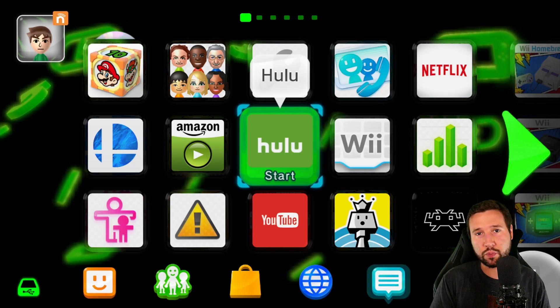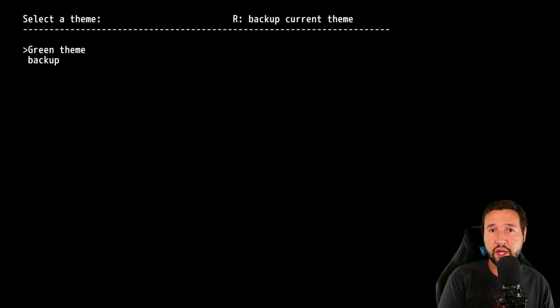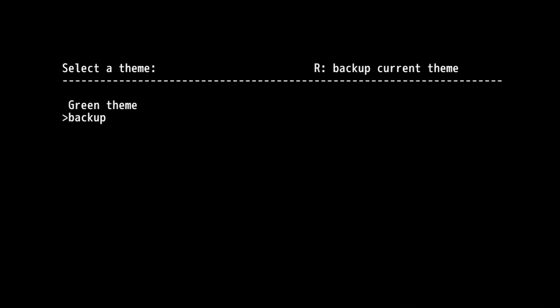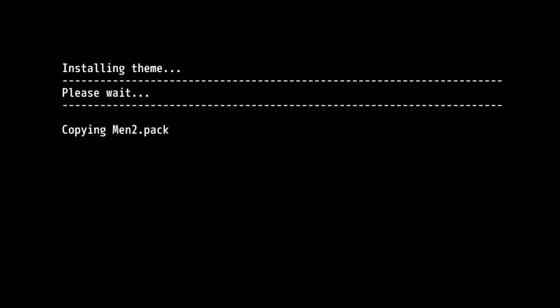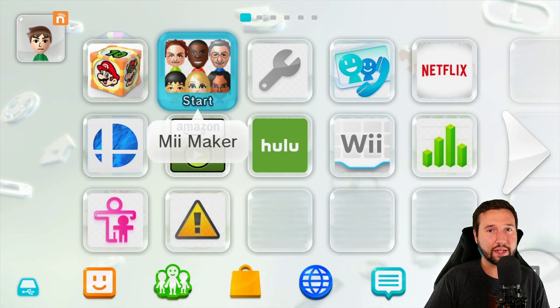Switching back is the same exact process. Let's go back to the ThemeMe application. While we're in here, you can now see a separate folder called 'backup' — if you hit the R button earlier, you'll have that backup folder. All you have to do to switch back to normal is hit the A button and let it do its thing. Hit home again, check the main menu, and we're back to normal — easy as that.